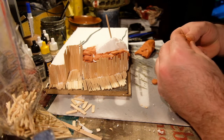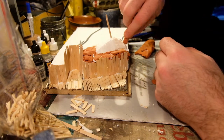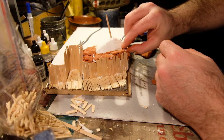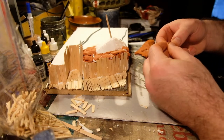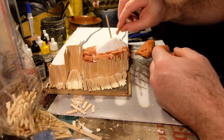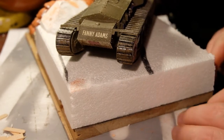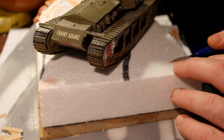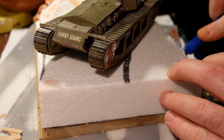I've done a parapet of polystyrene, and I'm using the air-drying clay to backfill that to the polystyrene level, and I'll build the sandbags on top of that.